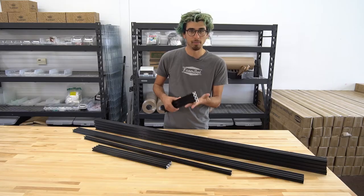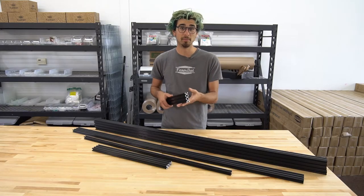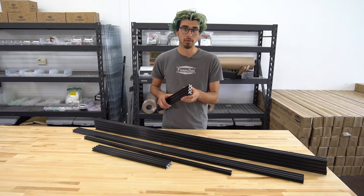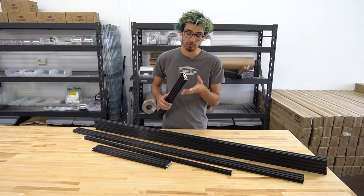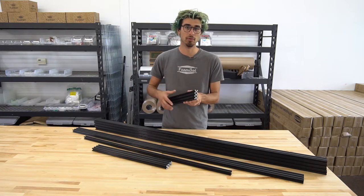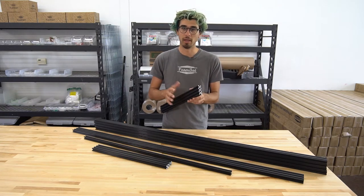These aluminum extrusions are a pretty cool design. They're open source and developed by OpenBuilds. You can check out their website at openbuildspartsstore.com to order these extrusions, or you can order them from us as part of a kit and soon in our online shop individually.